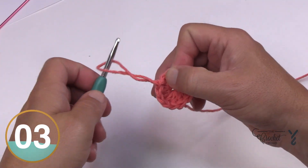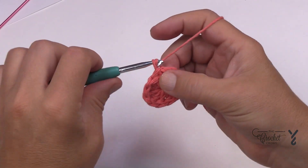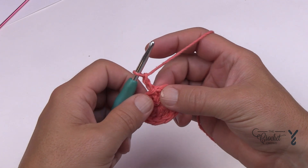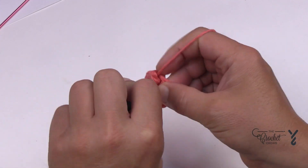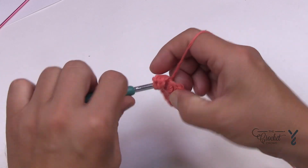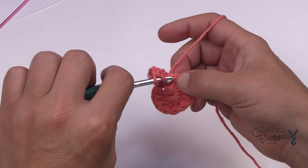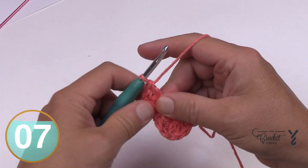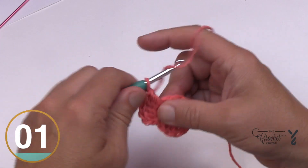Put this back onto the hook and let's start round number two. You're going to chain two — that won't count as anything — and then put in two double crochets into each of the stitches going all the way around. I'm going to show you a technique: if the seam line really bothers you on hats, I can show you how to cheat the system. It's not in the pattern, just my experience. So you have two in the first one, two into the next, and do two into each. There are eleven double crochets around, so there will be eleven sets of two by the time you get all the way around.